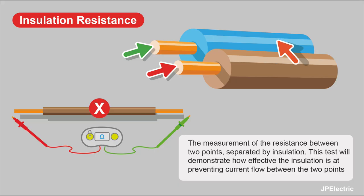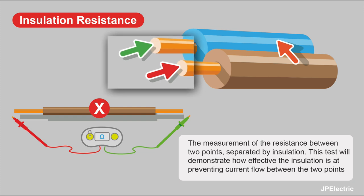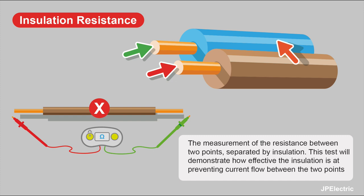So what is insulation resistance testing? It's a measurement of the resistance between two points separated by some sort of insulation. This test demonstrates how effective the insulation is at preventing current flow between the two points.